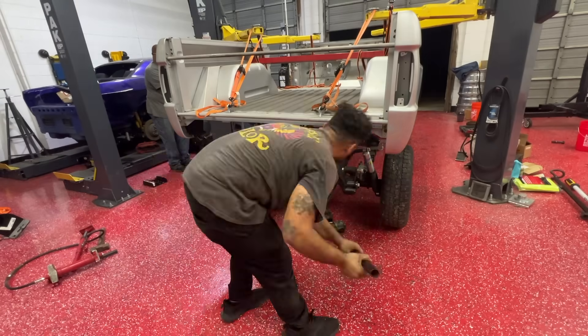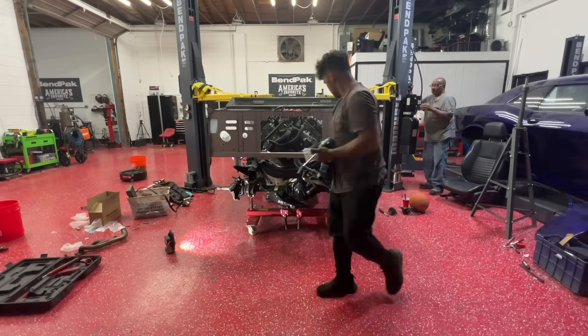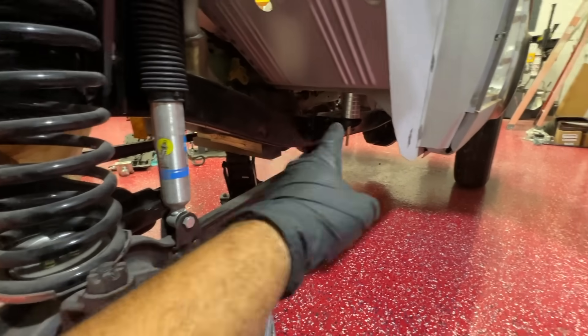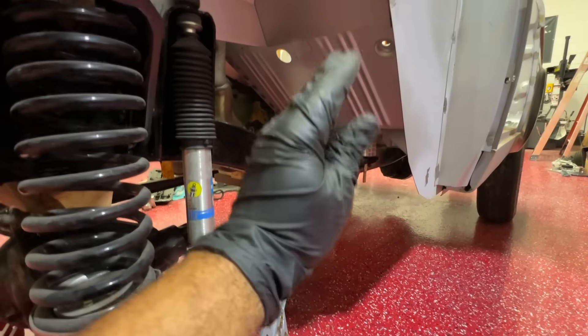After working all day we made it to this point and wanted to finish strong by bringing the body down onto the frame. It wasn't easy — James even called it a night after we finally let the body down, but I couldn't let it go. I just laid the mounts on top to see if all the bolt holes lined up, which they all do. That's all I was worried about.